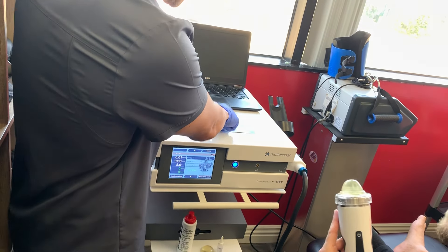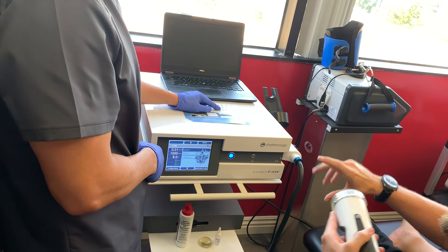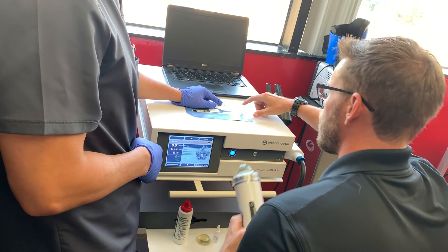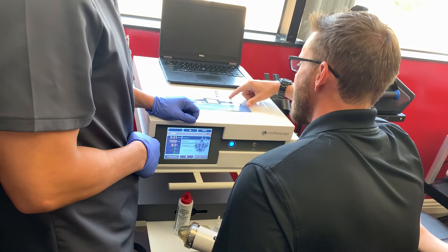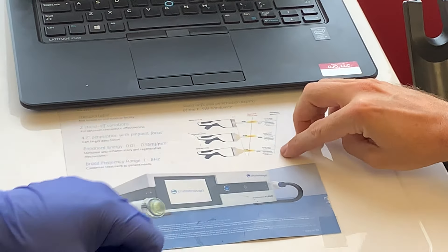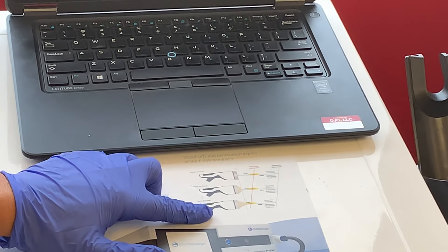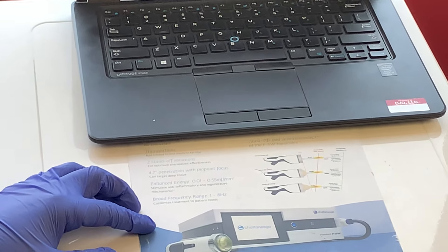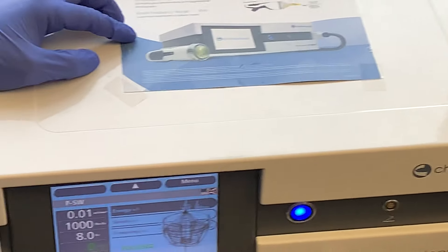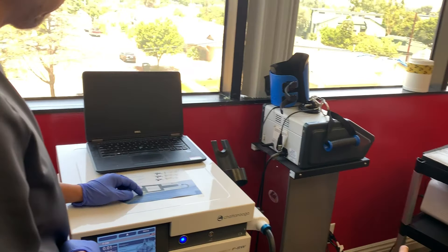Different adapters are used depending on desired depth. Without adapters, penetration is deepest. A medial adapter allows medial penetration and superficial targeting. Thinking of it like a magnifying glass — adjust it closer or farther away. For the ankle, they opt for medial and superficial. Maximum energy concentration is around 1.5 centimeters depth for the ankle, but therapeutic range extends from zero to about nine centimeters.